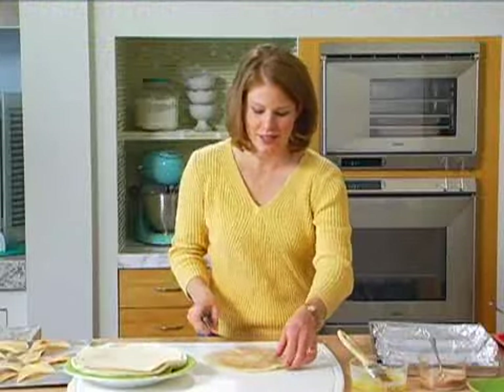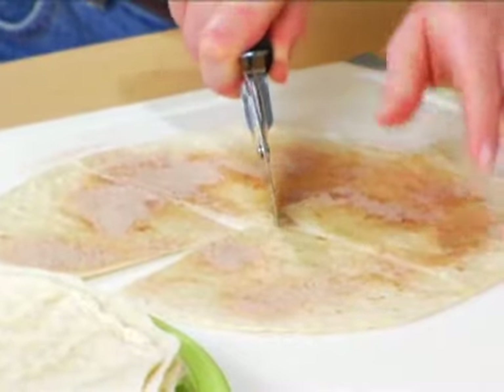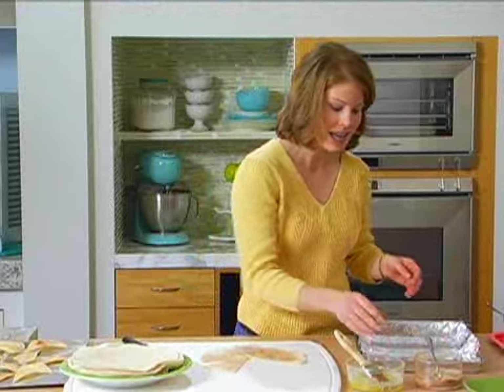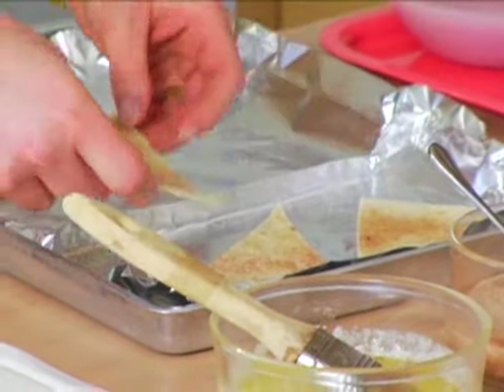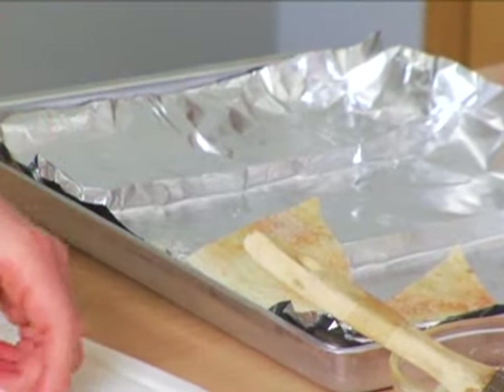So then you just take a pizza cutter, cut them into wedges like you would want your chips to be, and then put them on a baking pan covered with foil — that will help with cleanup later. If you want to do something really fun, you can bunch up your foil a little bit like I've done here and drape your tortillas right over the foil, and they'll come out a little bent after they're done broiling.